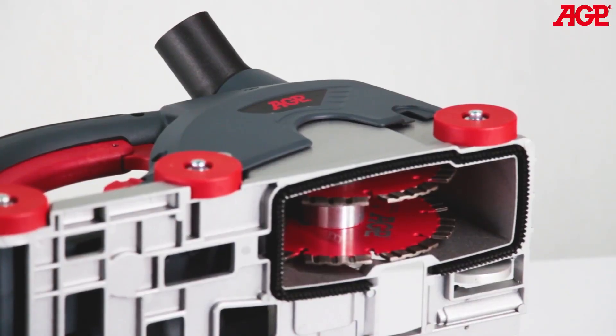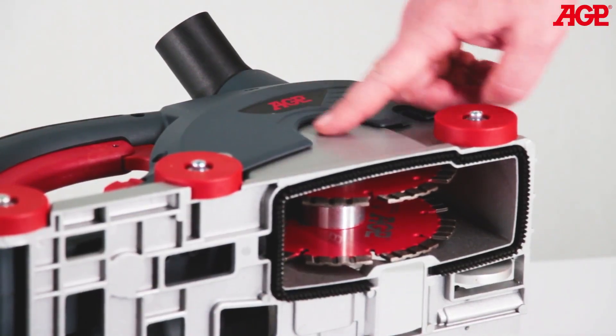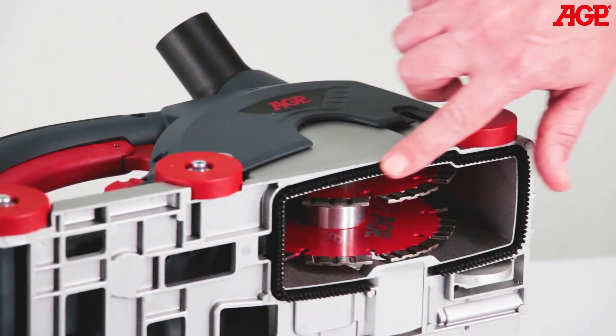It is meant to always be used with a vacuum cleaner and is especially designed for maximum dust control with a vacuum port, fully enshrouded blades, and a brush on the base.